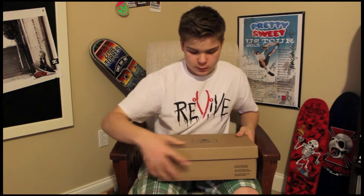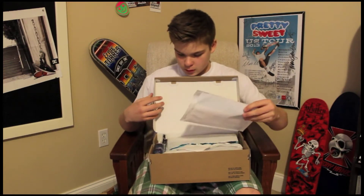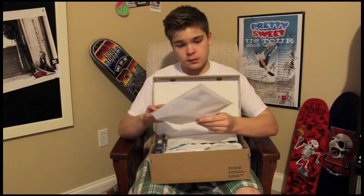I guess I put everything inside this box. We have a Nike box. I got some skate shoes. Got my receipt — you don't need to see that.